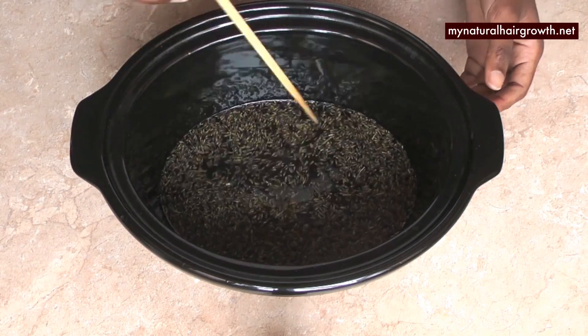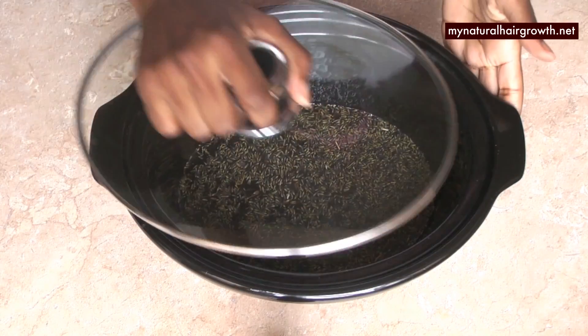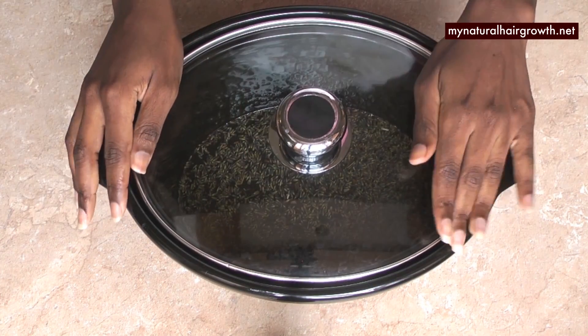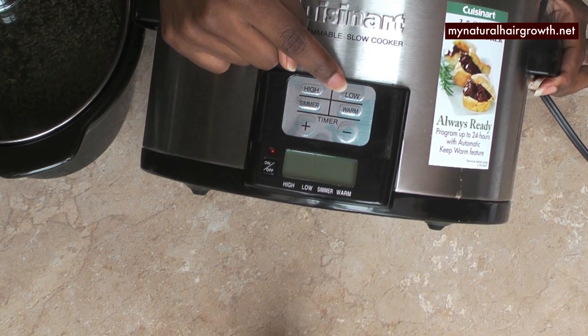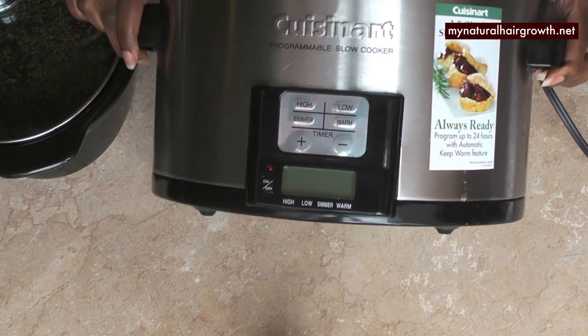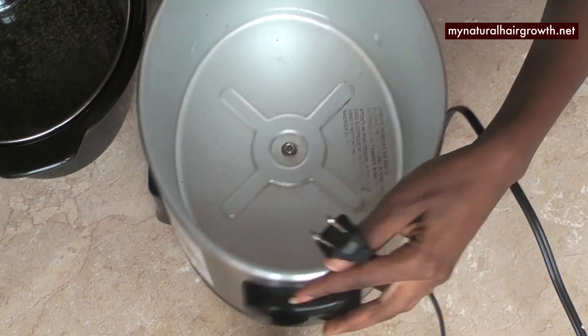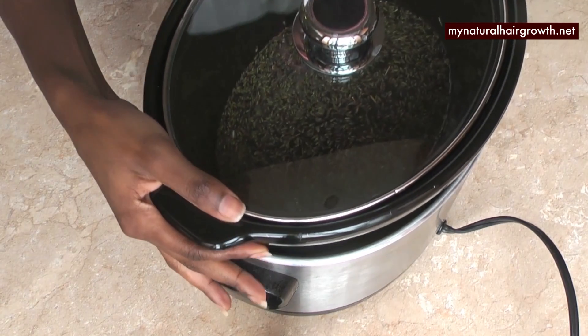You could also put the mason jar inside of the crock pot, add some water, and infuse it that way. If you don't have any of this, you can use a direct stove — put it in a pot on the stove, use very low heat, and keep stirring it. Even though coconut oil is heat stable, we don't want to overheat and disintegrate the oil, so always watch it.